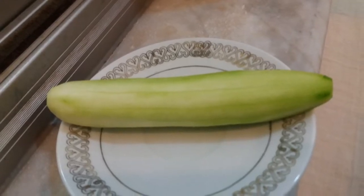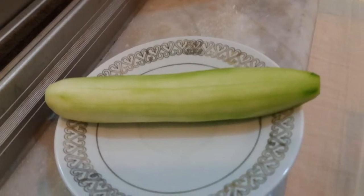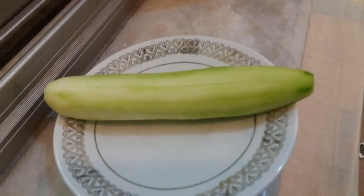Today I'm going to share with you guys a cucumber face mask. As you can see, I have already peeled the skin. Now I'm going to cut it into small pieces. Once your face is clean and ready, get the cucumber slices and put them on your face one by one.